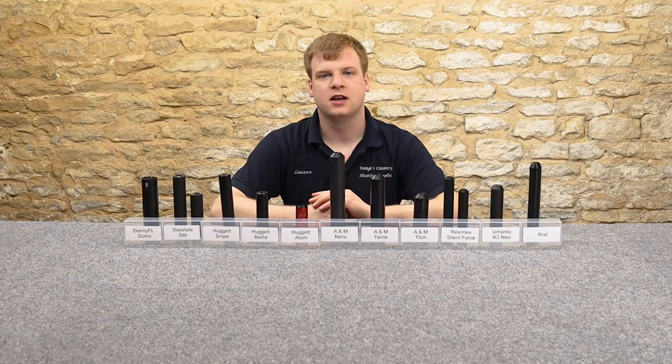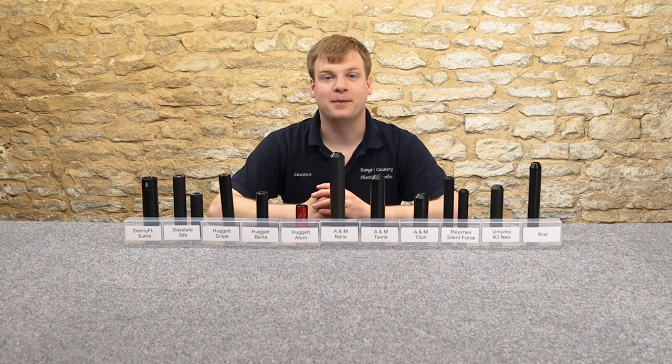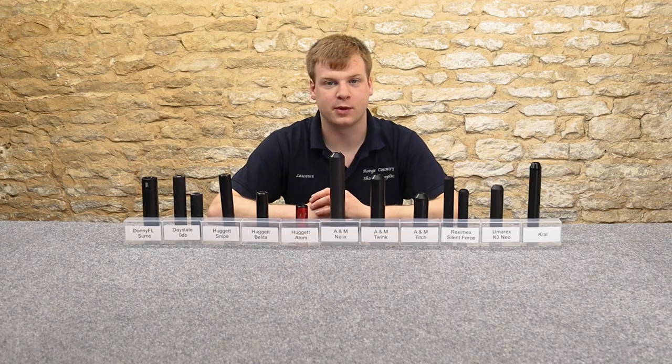Hi, welcome to Ranging Country Airguns. I'm Lawrence. No Peter here today. And today we're here to bring you honest reviews of airguns and shooting equipment.